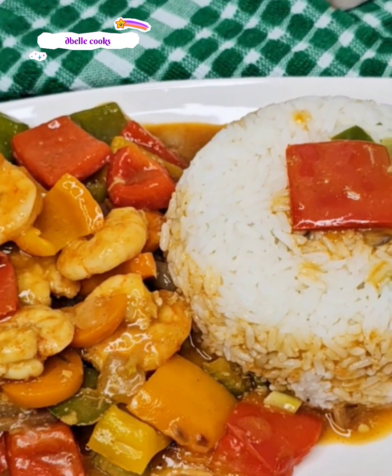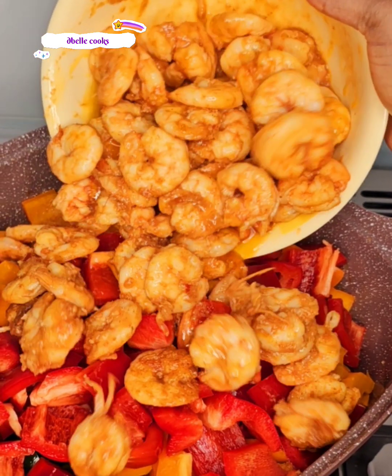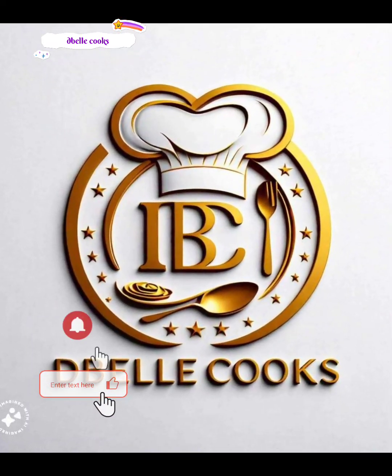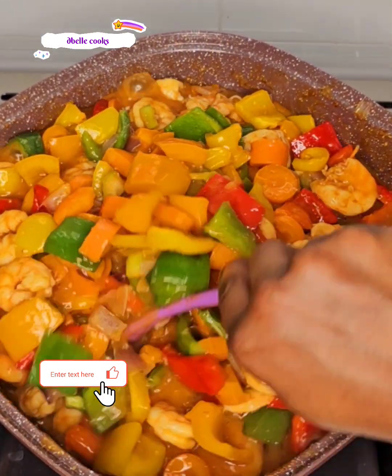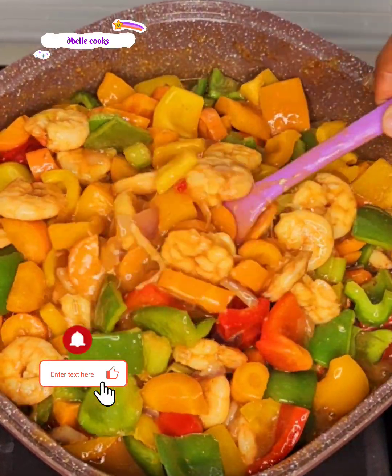This sauce is very easy to make, but if you're not careful you will eat and eat and still ask for more. Hello my lovelies, welcome back to the Bell Cooks. In this video I share how I make an easy mixed vegetable sauce, but believe me the taste is something else.